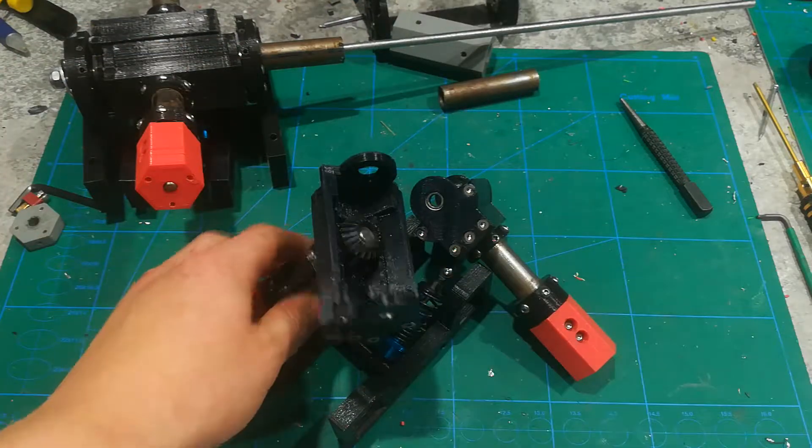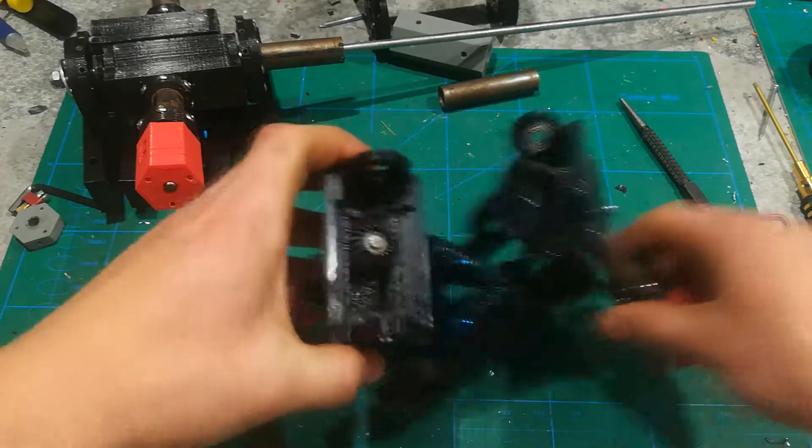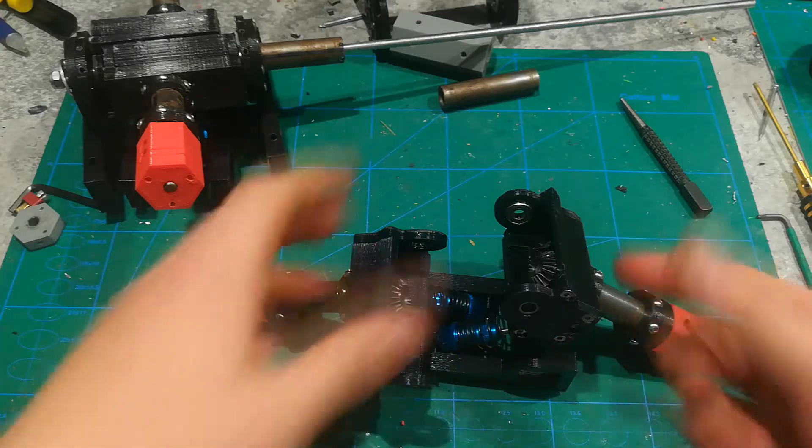These back parts are really some of the simplest in the whole truck. It's a good starting place — you get the hang of how things are going to go from here on out by making this part first.